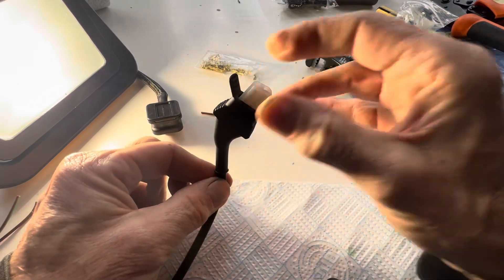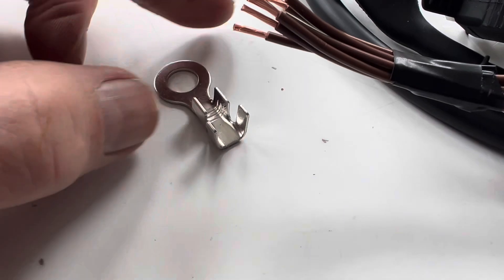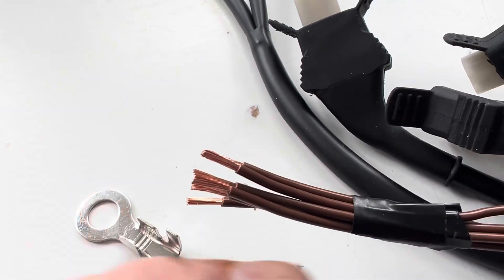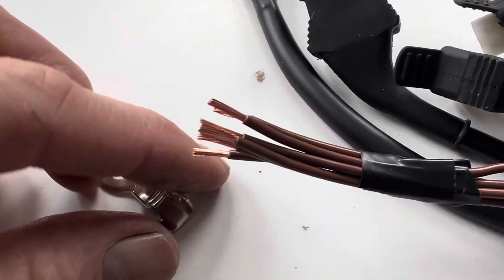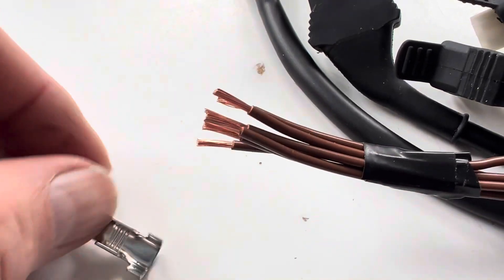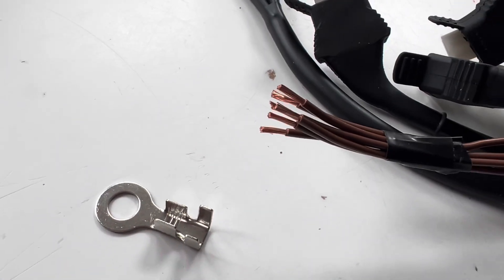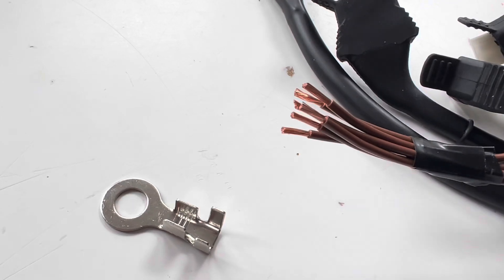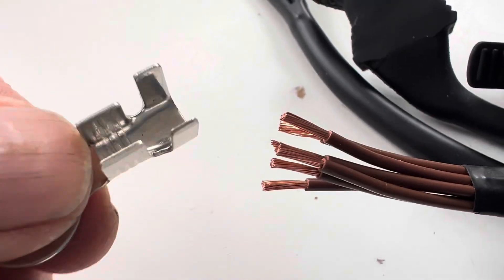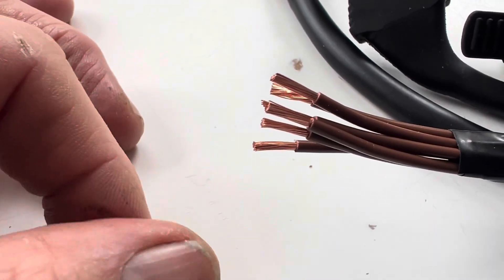We'll leave the plug open so that we can actually connect the injectors when they come back. The last thing we have to do is add on the earth terminal. Unfortunately there is not a crimping tool big enough for a ring that size - if anybody watching knows of a crimping tool that can crimp much larger rings than that, please let me know.